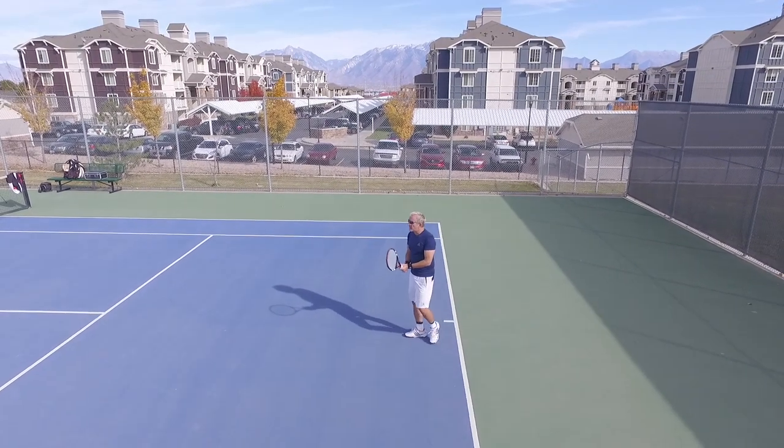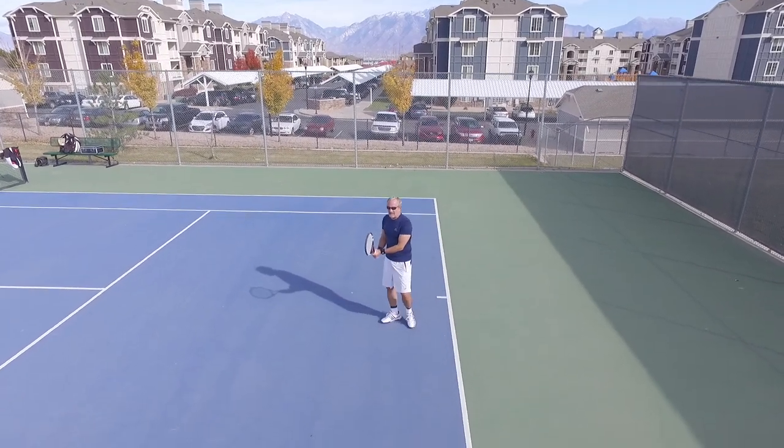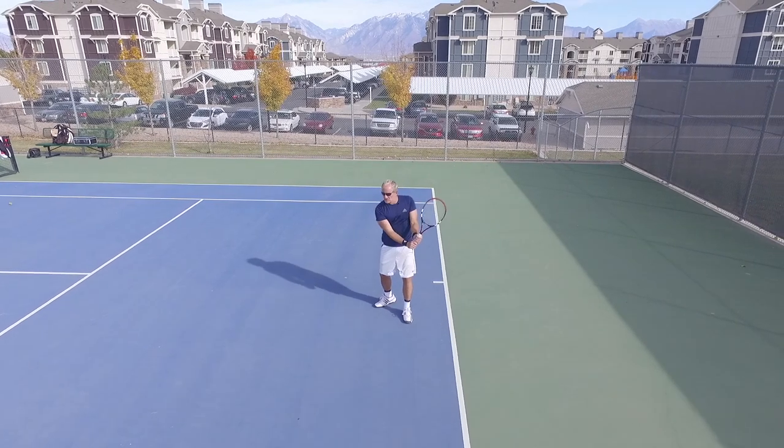Hey guys, welcome back to Inside Tennis Tour Strokes Series. Today we're going to take a look at some drone footage and we're going to talk a little bit about the two-handed backhand.